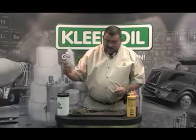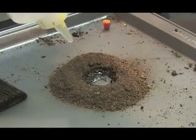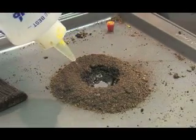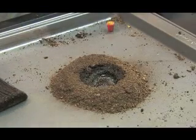So we get to a real light solvent here, emulating a gasoline or diesel fuel. You can see that the solvent is disappearing almost instantly into the sphagnum peat moss.